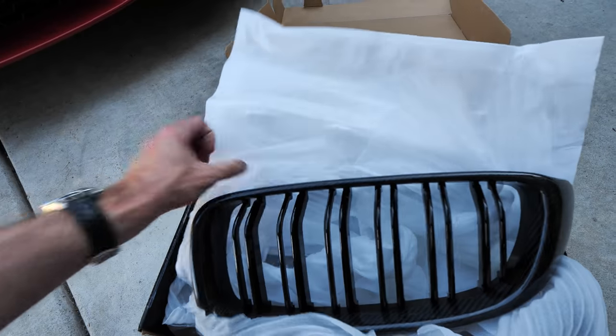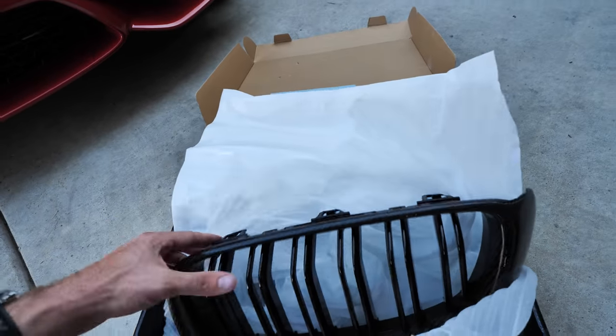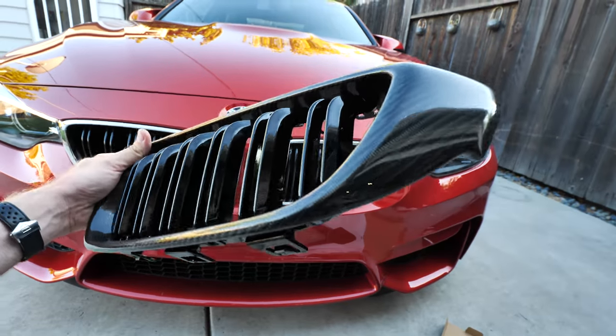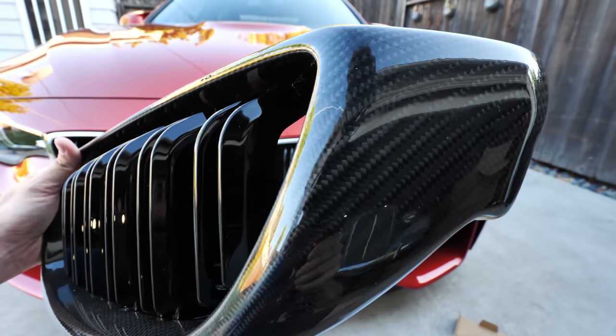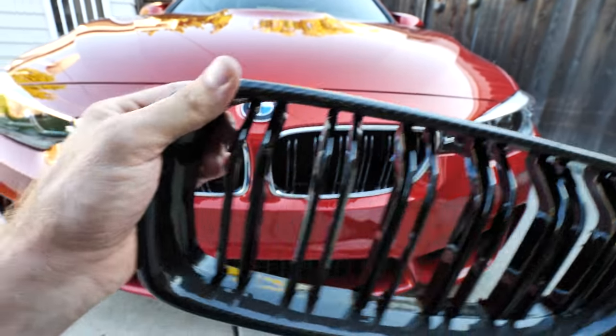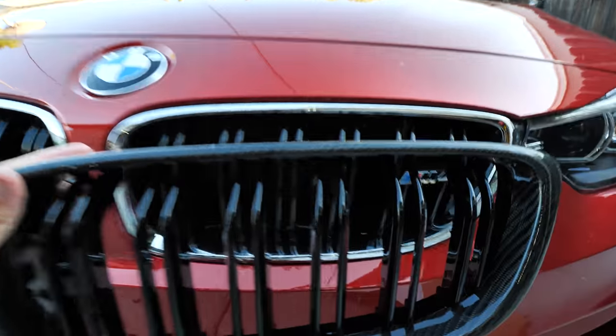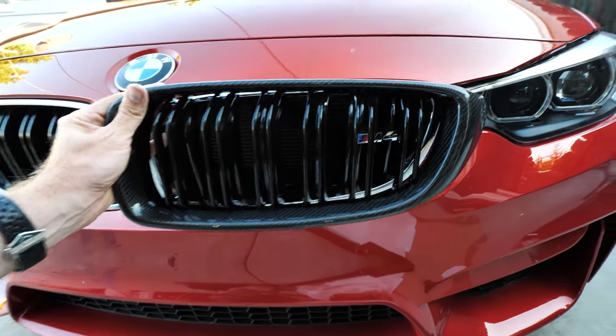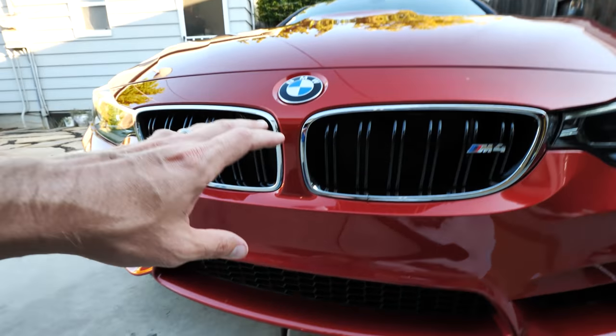One of those awesome things from his shop would be this — real carbon fiber front grills. These are super sick. We are going to be replacing that disgusting chrome grill with these carbon ones. This is going to be the easy way of doing it.